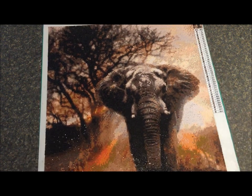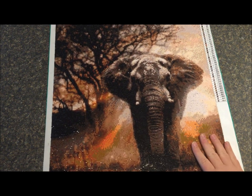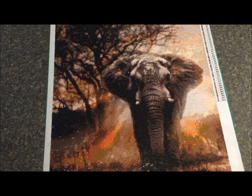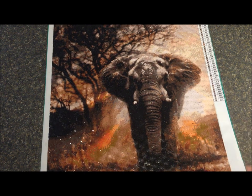The story behind this one: a co-worker of mine saw my diamond paintings and said they're beautiful and she wanted to try one. So I ordered her this one, but honestly it wasn't a great one for a beginner. She got frustrated, couldn't do it, and gave it to me to finish for her — she wants to give it to her daughter as a housewarming gift.